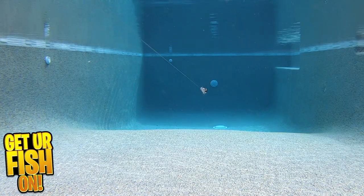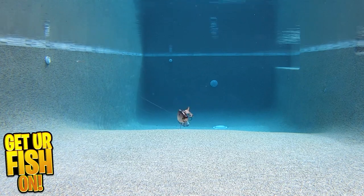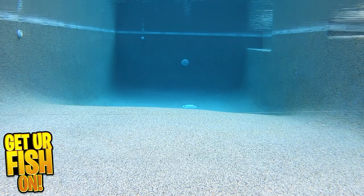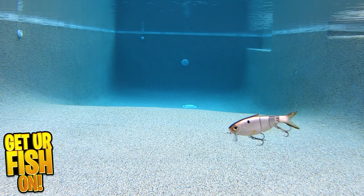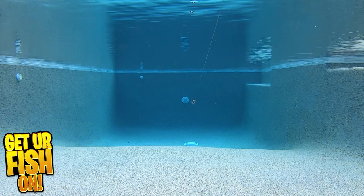All the components on the swimbait are tournament grade. This bait offers great paint schemes, fantastic sharp treble hooks, lifelike 3D detailing and more. The FishLab BBZ Bio Cranking Shad is one great lure.